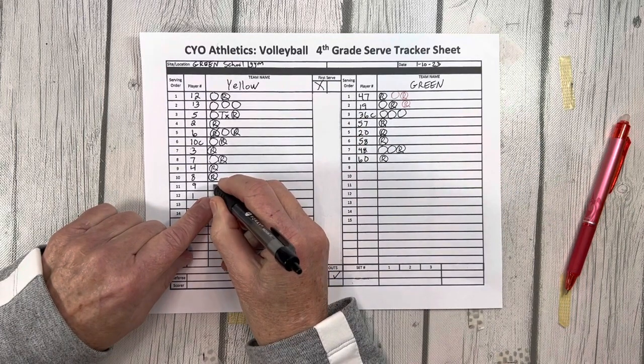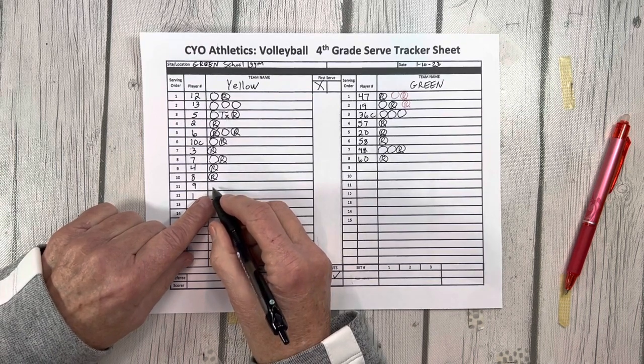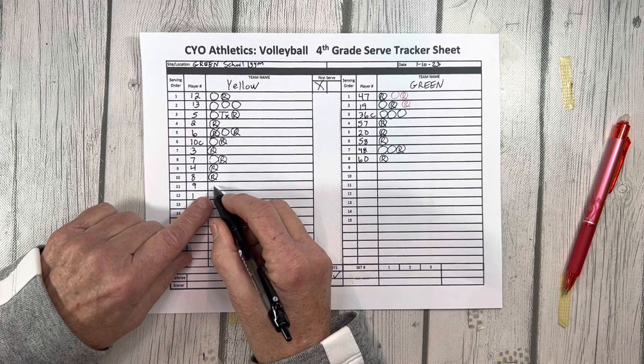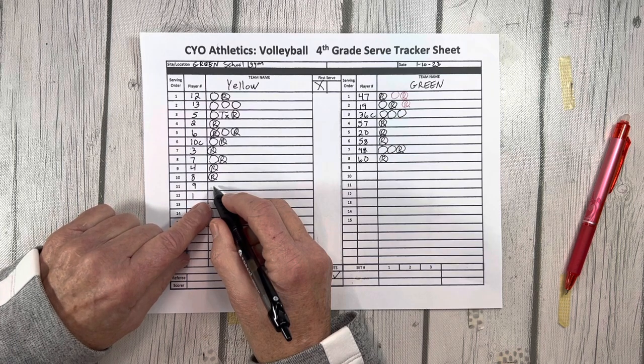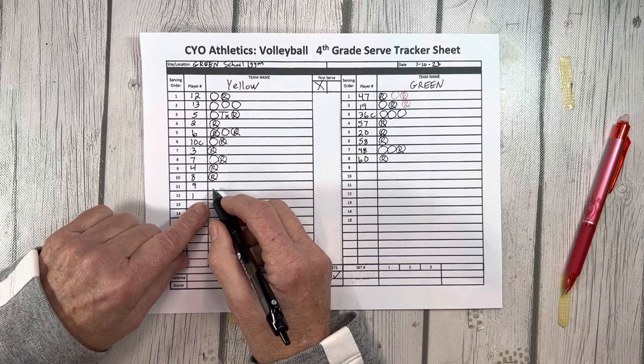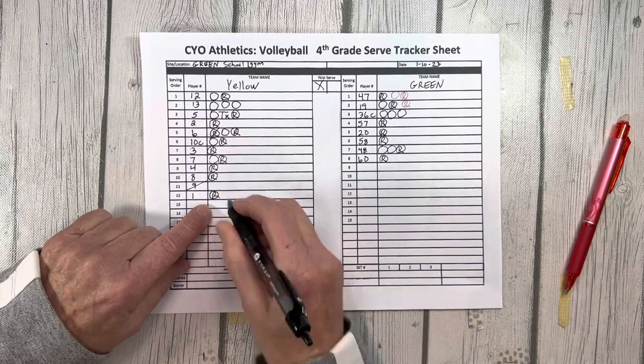Yellow 9 is supposed to serve next, however they have not yet arrived at the gym. The coach has the option to cross them off the score sheet or keep them on in case they arrive before the end of the set. If the choice is to cross them off, they cannot enter this set but are eligible to enter the next set, as long as they stay in the same rotation between 8 and 1. If left on, play just goes to the next player — yellow 1 would serve next, and number 9 can enter on their next rotation after 8. Yellow 1 serves, misses, rotate.